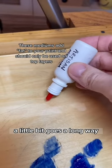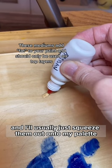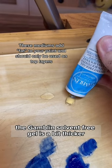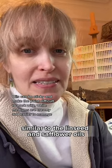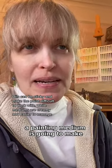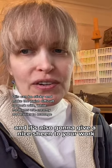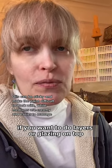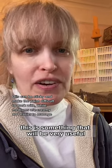For both of these, a little bit goes a long way and I'll usually just squeeze them out onto my palette. The Gamblin Solvent-Free Gel is a bit thicker but generally has the same effect. Similar to the linseed and safflower oils, a painting medium is going to make your paint a little bit thicker, a little bit creamier, and it's also going to give a nice sheen to your work. If you want to do layers or glazing on top, this is something that will be very useful.